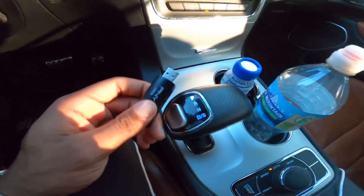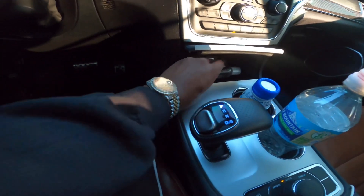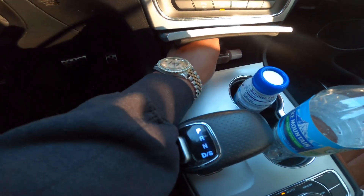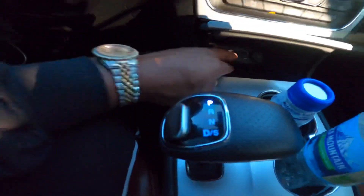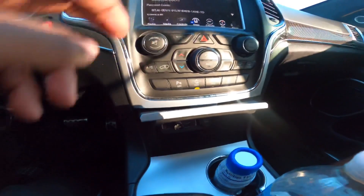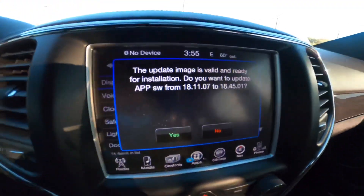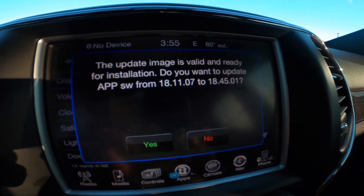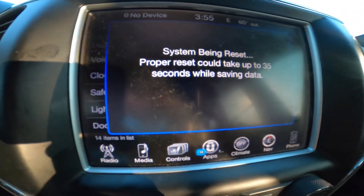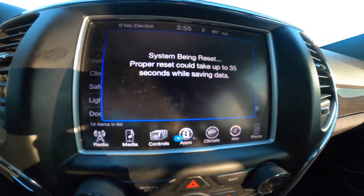Plug the flash drive in — if you have a truck, plug it into the USB port. Give it a second. Once you plug your flash drive in, it's going to ask you: 'This update image is validated and ready for install. Do you want to update your APSU?' You're going to click Yes.